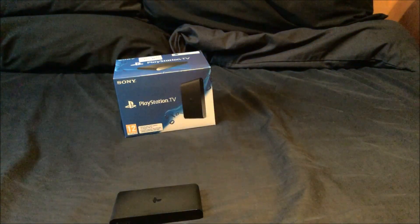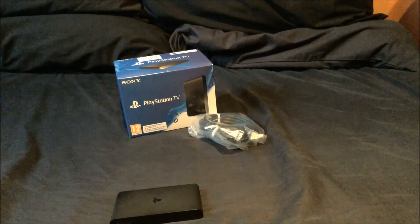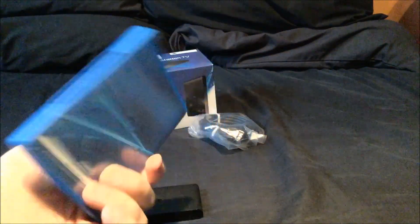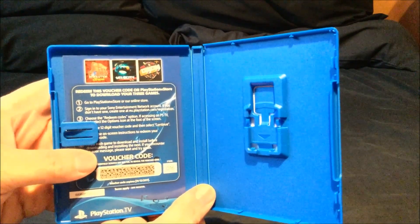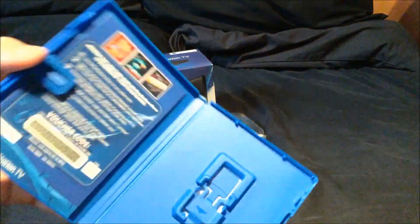So that's the actual unit. It comes with your HDMI cable and power as well, which is actually just plugged in over there at the moment. It also comes with a free game download — it gives you a code to download free games. You get Worms Evolution Extreme, Velocity Ultra, and Olly Olly. So you get free games out of the box — not bad. So you get free games out of the box.